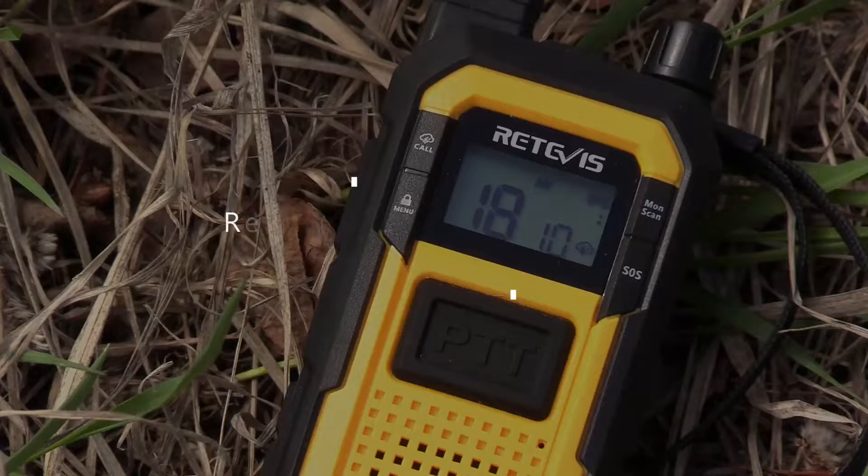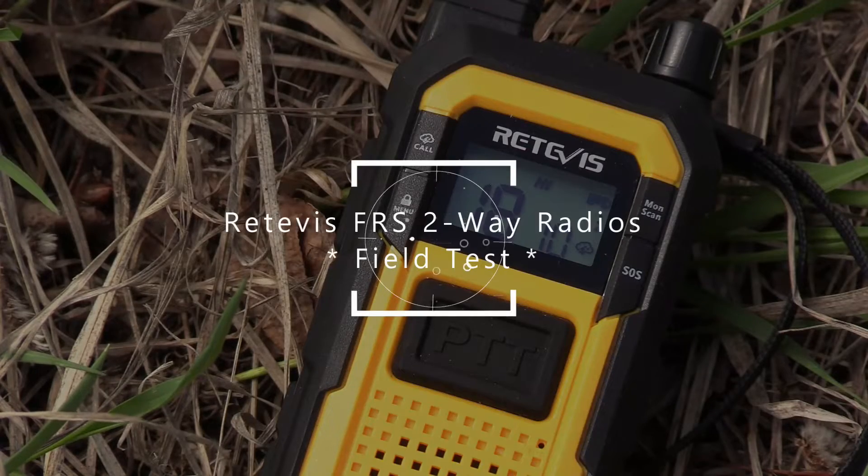One two, one two, radio check. Hi guys and welcome to the channel. My name is Philippe, and in this video I want to share with you my experience with these Retevis radios.